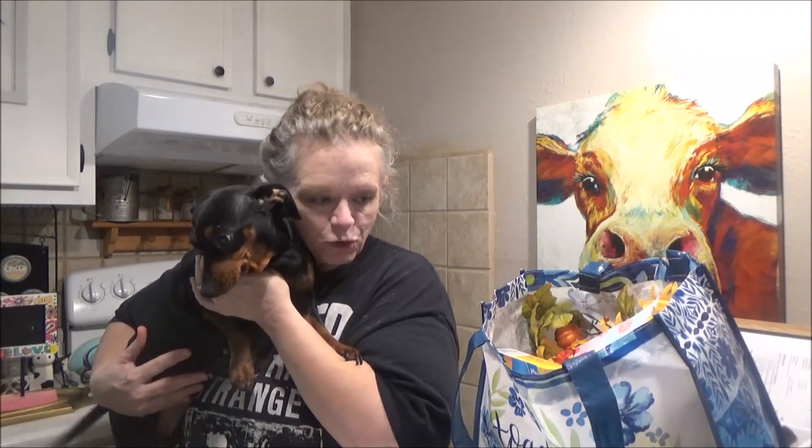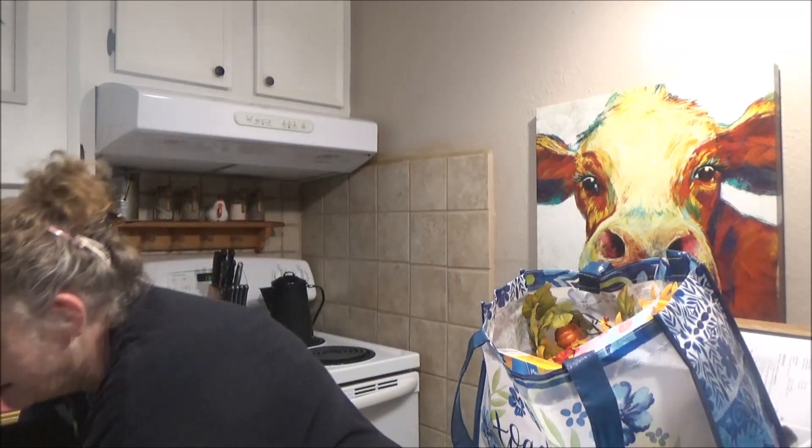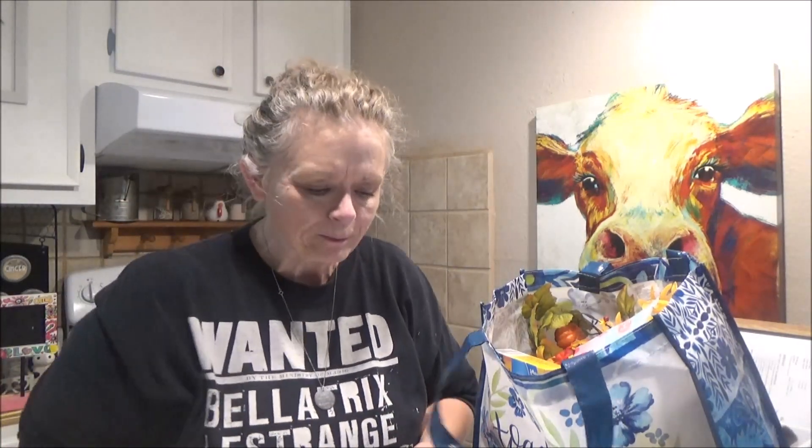Hey everybody, it's me Sissy and Miss Daddy and we're back with a Dollar Tree haul! It is very hot here in the south — we've been having a heat index over a hundred every day, and now we have a weather thing brewing out there, a hurricane or tropical storm or something. But anyway, it's still very hot.